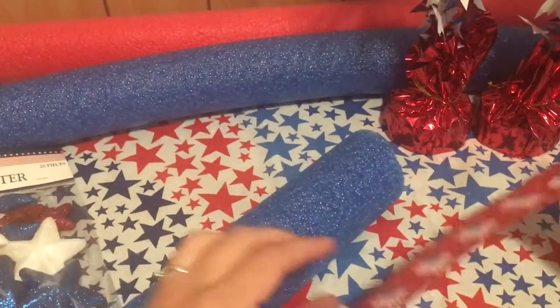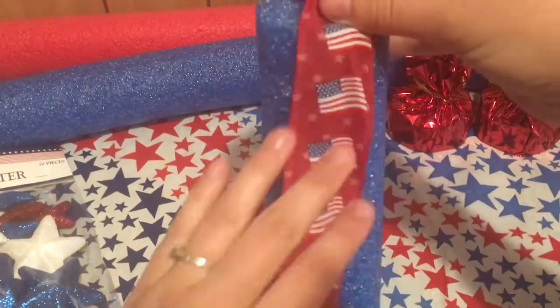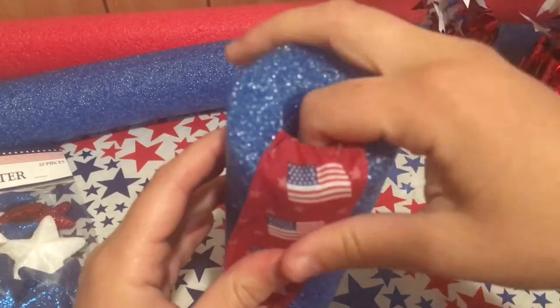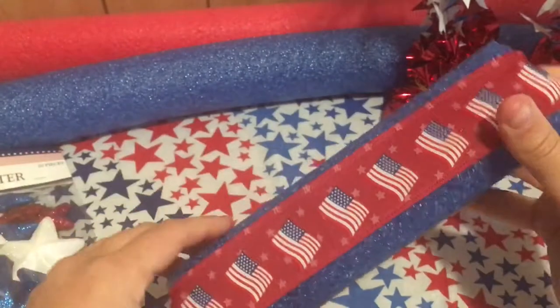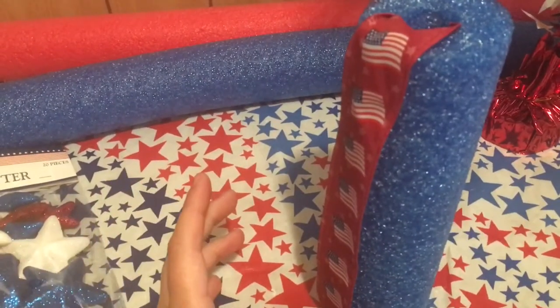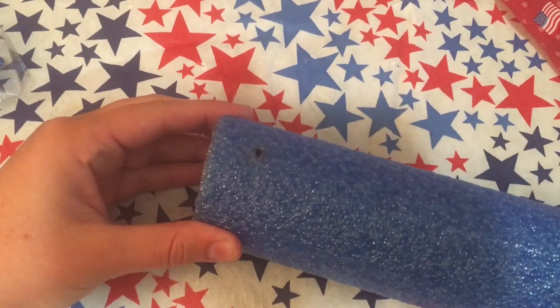For the blue firework, I'm going to be using this red thicker ribbon from Joanne and I'm going to be putting it on vertically so the lines are going to be going up and down. I'm going to have three ribbons on this, and I'll just tuck it in the top to make sure that it's going to fit properly, and then I'll just hot glue the sides.